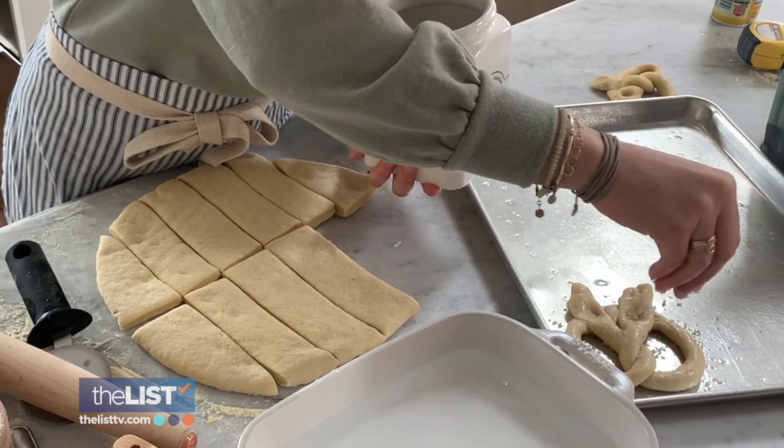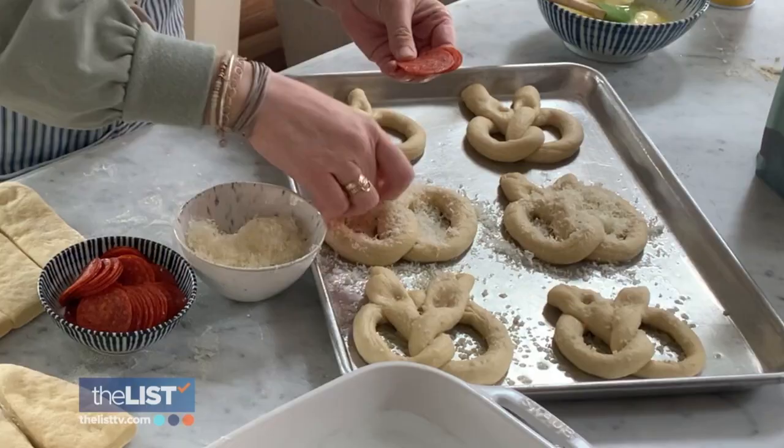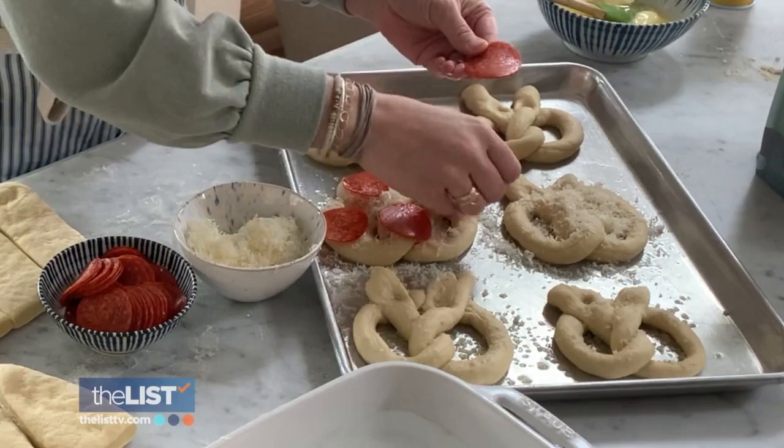Now for the meat lovers, here's our super simple pepperoni pretzel. You just sprinkle parmesan on top and then we're going to add pepperoni. It is so good.